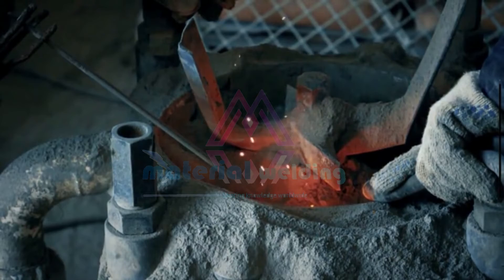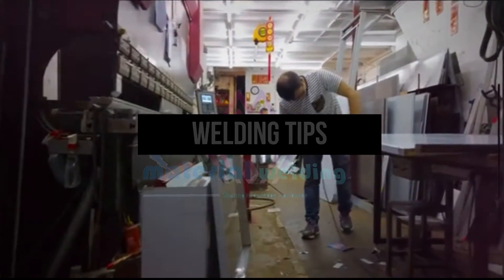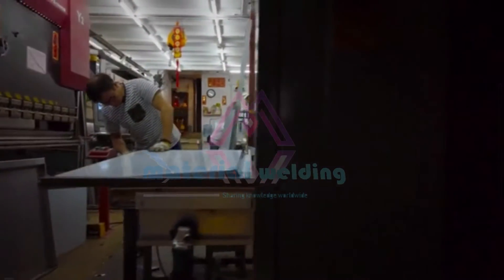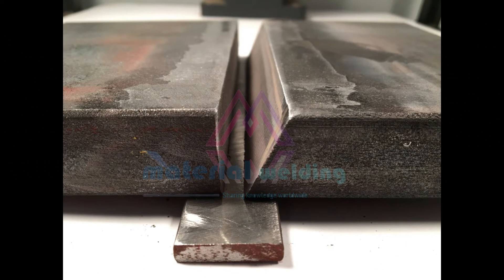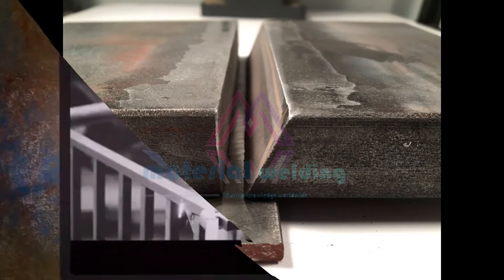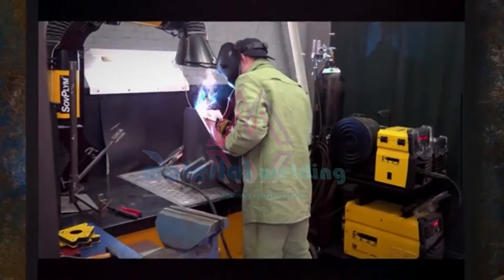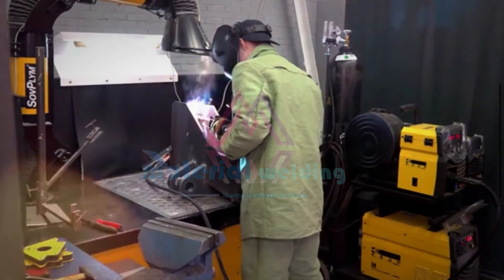Tips for using E6012 electrode. To ensure optimal performance with the E6012 electrode, it's essential to follow a few tips. First, make sure the base metal is clean and free from any contaminants like rust or paint. Preparing the joint properly, including the correct bevel angle, can also improve weld quality. When striking the arc, a quick and steady motion is recommended. And finally, maintain a consistent travel speed to achieve uniform welds.